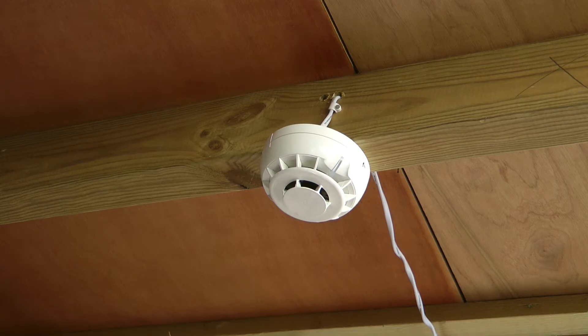And I have now reset the system. And finally I shall test the smoke detection element of the combined smoke and heat detector.